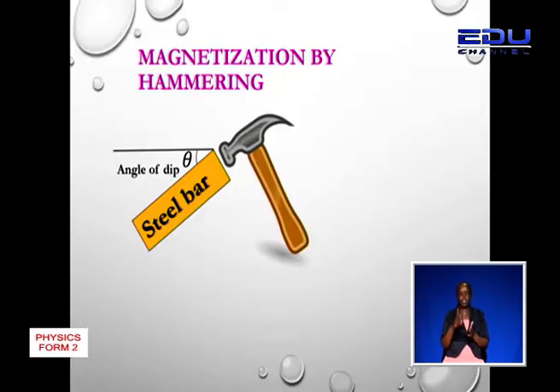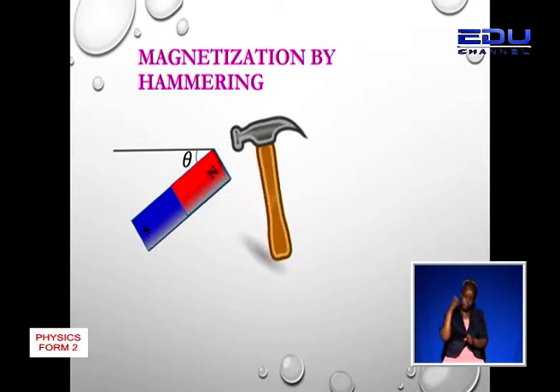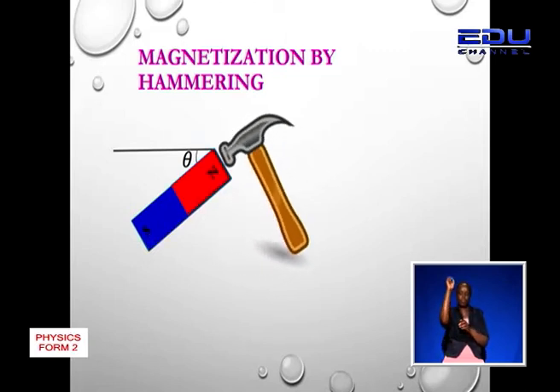We only need a steel bar and a hammer. As you can see, we have a steel bar inclined at an angle of dip theta. The process involves hammering the steel bar several times, and each time the dipoles are aligned towards the north-south direction. As you can see now, our steel bar has been magnetized.